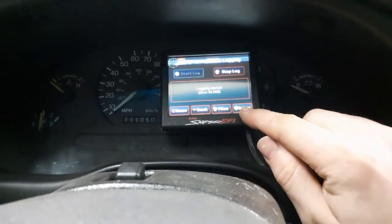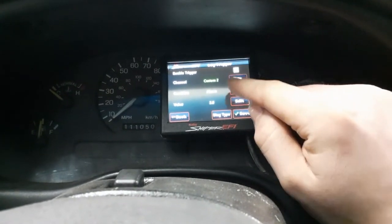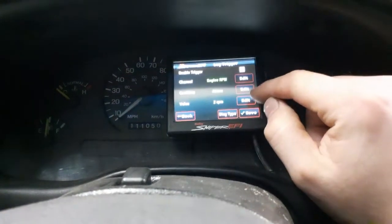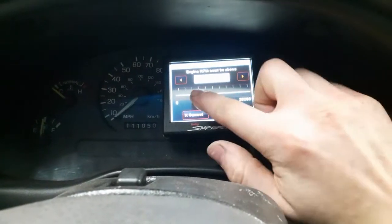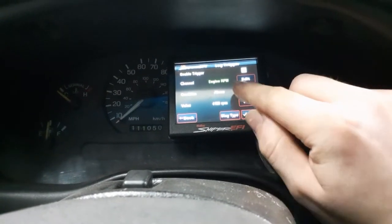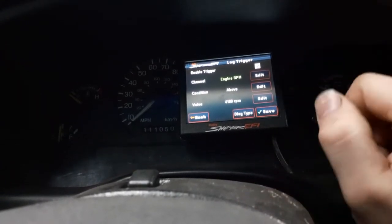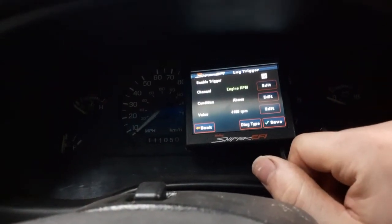They did help a little bit — if you go to setup, you've got an enable trigger up there with channel, condition, and value. You can set the channel to RPM, condition to above, and set a value like 4,180 RPMs, and it'll turn on the data log above that RPM. That's fine, but I wanted a switch, so we're going to show you guys how to do that today.